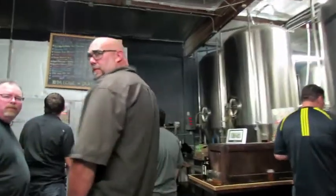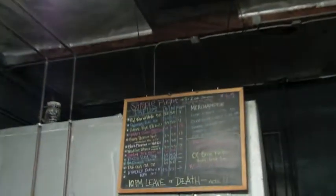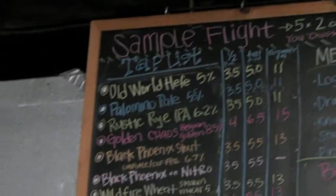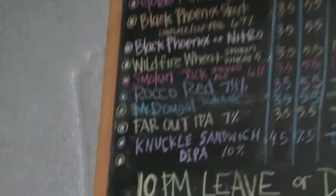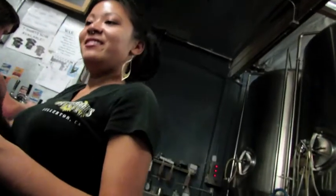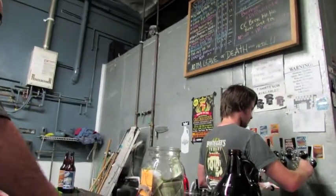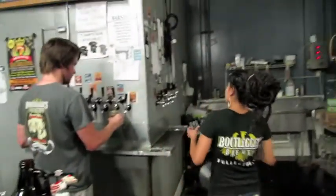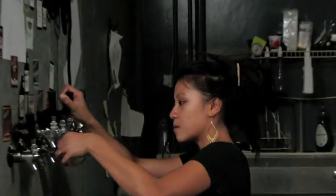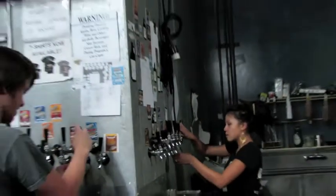All right, so we're going to get our second round right here. This is the menu that they have. As you see, we have the option of having a flight right here. And I know we're going to end the night with this one in particular. Smoked wheat — and what's the other one that we want to try? Want to try both smoked ones? Sure, yeah — both smoked beers. Very nice.